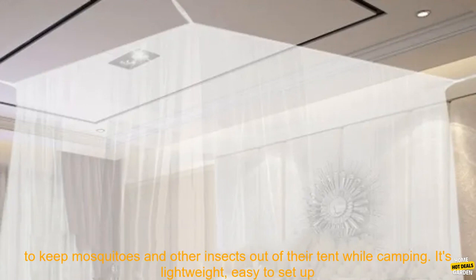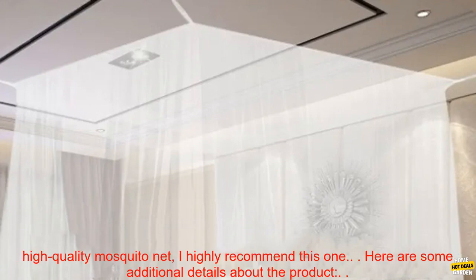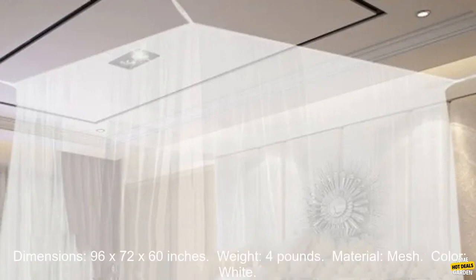Overall, this is a great option for anyone looking for a way to keep mosquitoes and other insects out of their tent while camping. It's lightweight, easy to set up and take down, and it comes with a storage bag for easy transport. If you're looking for a high quality mosquito net, I highly recommend this one.